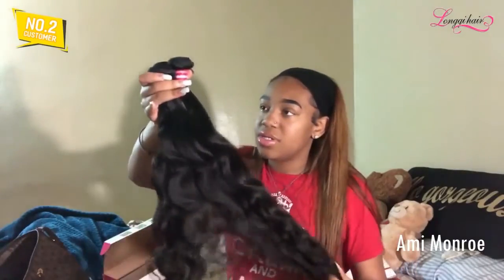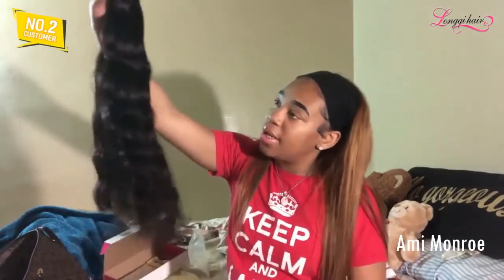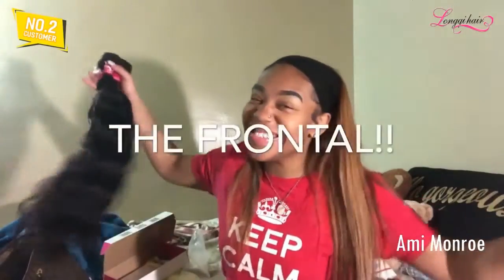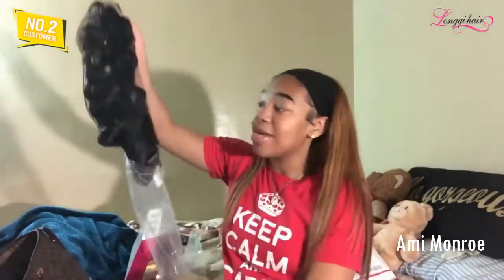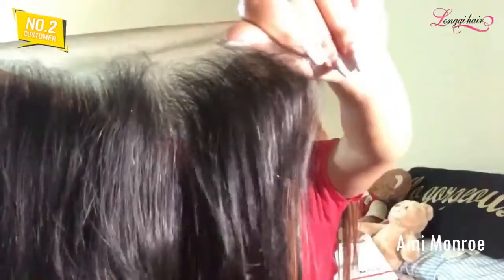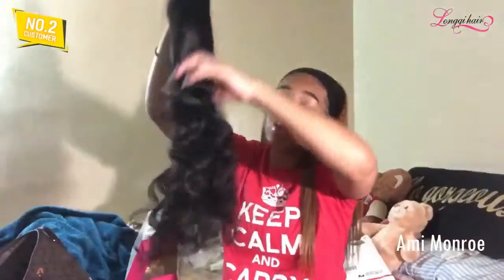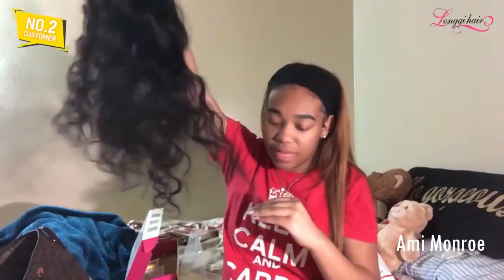This is a deep wave one — look how nice it looks together! I can't wait to put this in my hair. This is even probably the frontal too — look at the deep wave cells and everything. And this is the weft, it comes with little baby hairs. This is 20 inches — let me see if I'm getting any shedding.